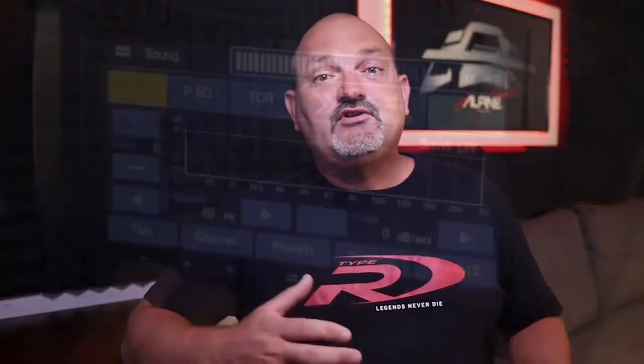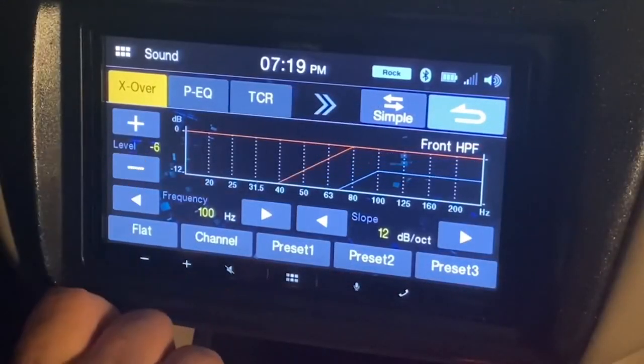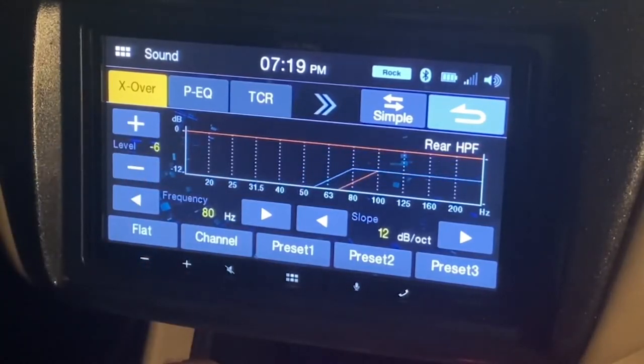Something we found helpful when using the internal head unit amp and adding a subwoofer amp is to lower the output levels of the front and rear channels so the volume scaling is more level between the head unit and the sub amp. By adjusting the scaling, you'll get more voltage out of the sub RCAs before you reach the limits of the internal amp.